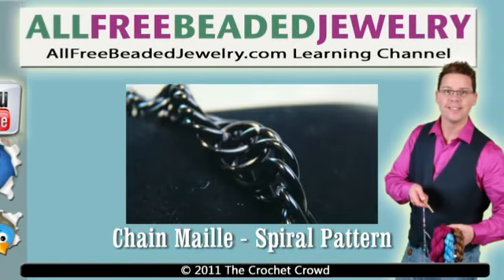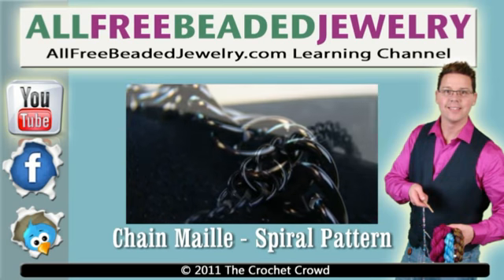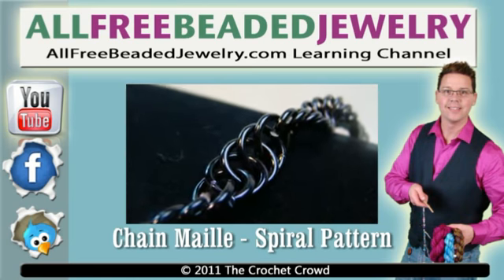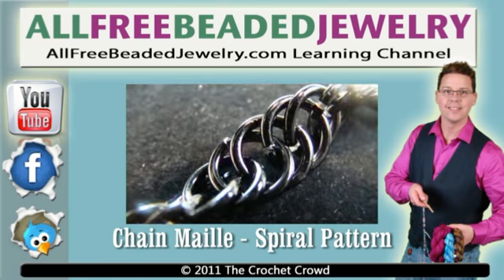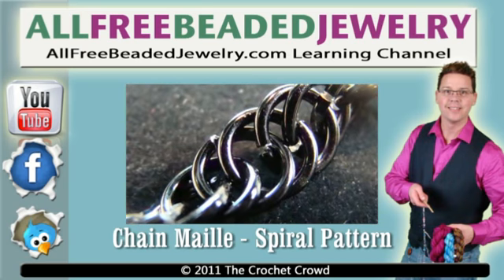Welcome to All Free Beaded Jewelry dot com's learning channel. Come to our website for thousands of free patterns and inspiring ideas. Don't forget to subscribe to our YouTube channel and our website to continue to receive more free patterns and crafting deals. I'm your host Mikey, ready to give you another free tutorial. Let's get started.